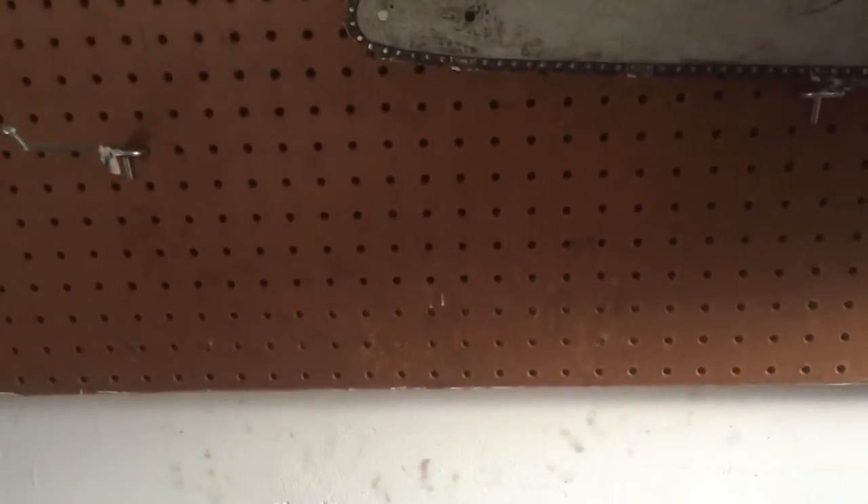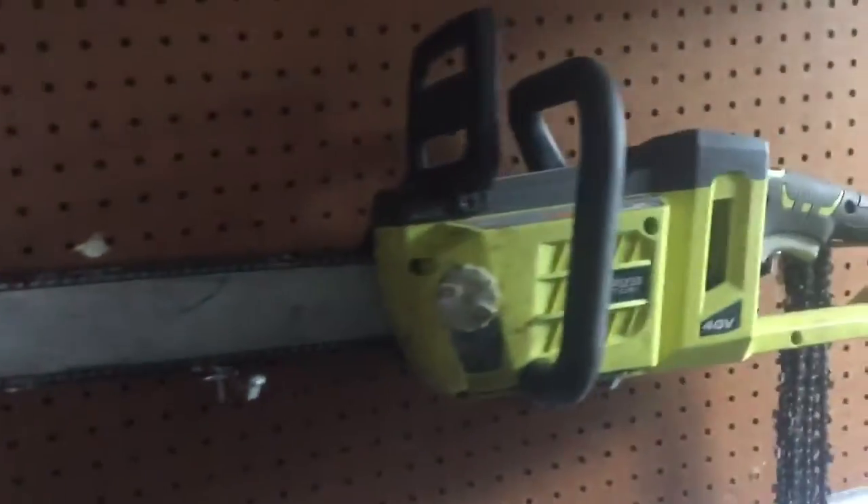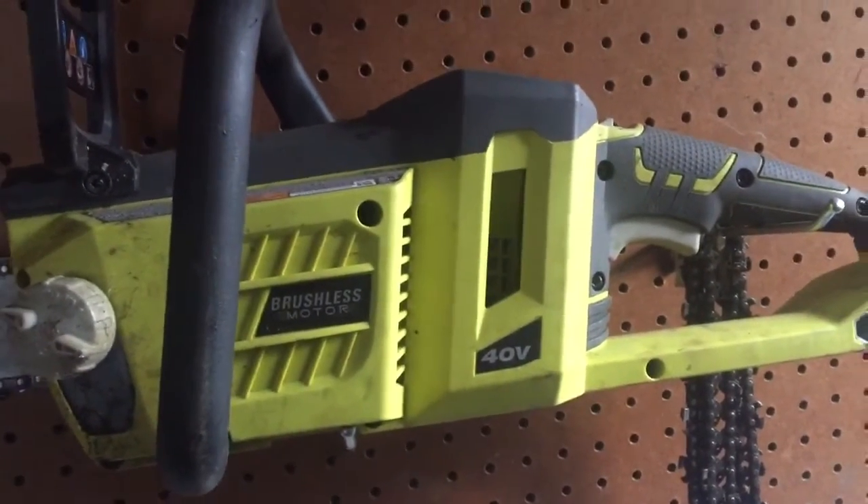Hey, Greg here again. I wanted to talk about something that is kind of special to me. These are my chainsaws. This is my second favorite — it's a Ryobi 40-volt brushless one.